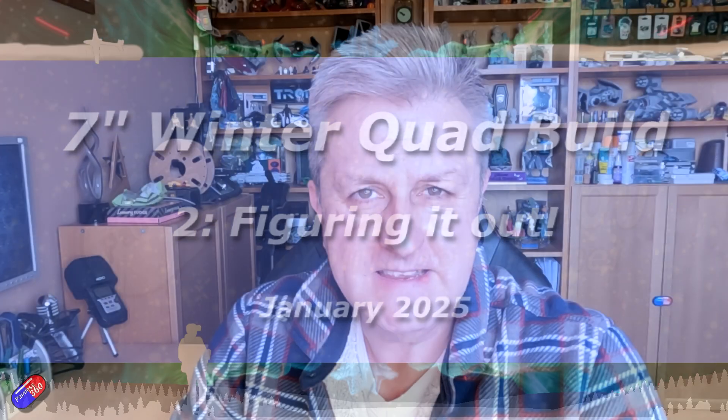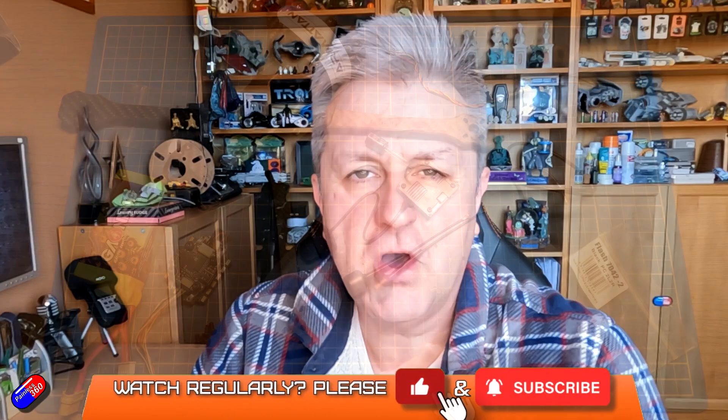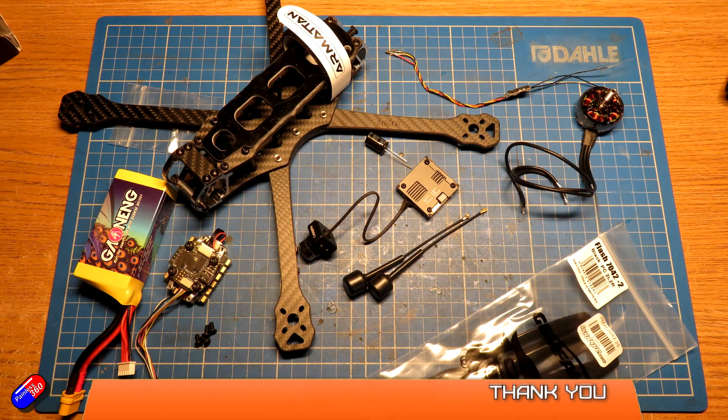Hello and welcome to the video. This is another video in this short series, building a quad, putting together all of these separate components into something that will hopefully work.